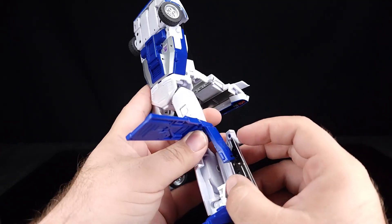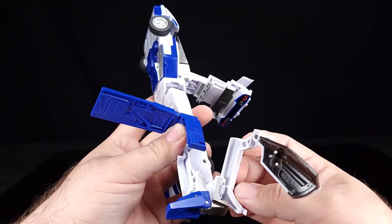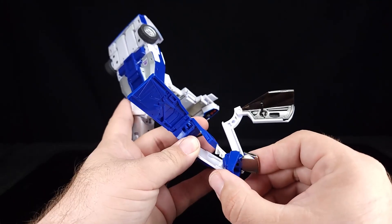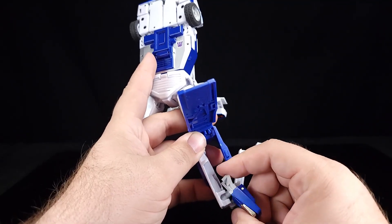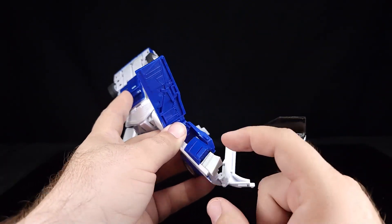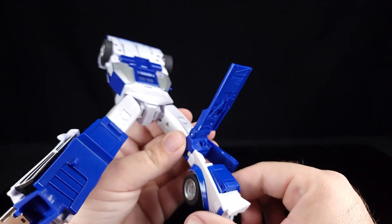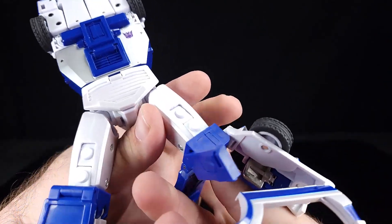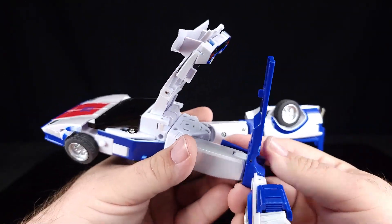Flip that up, untab that piece from there — you don't have to get the door out of the way but it's better if you do. Come down to the front piece here, flip the heel over the toe, and this is going to end up in this spot here. This builds up part of the car, this builds up part of the car. We're going to bring this up and rotate all of it 180 degrees because this is the bottom of the car — flip that in like that.